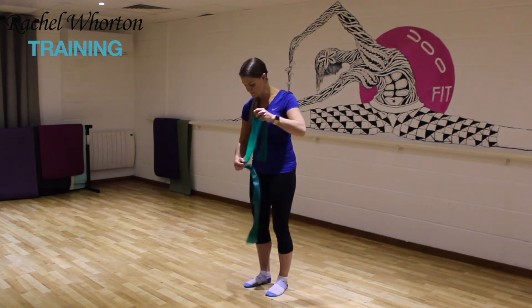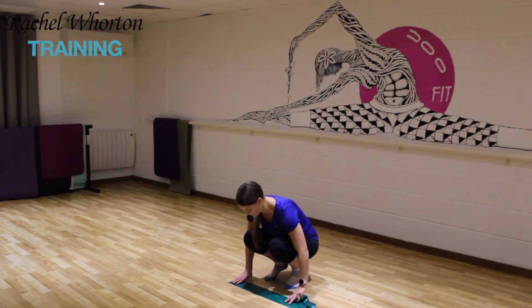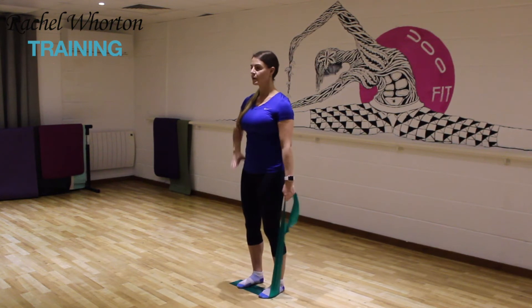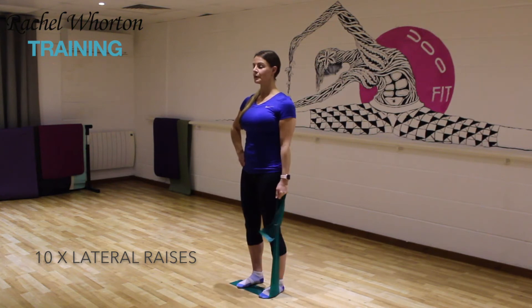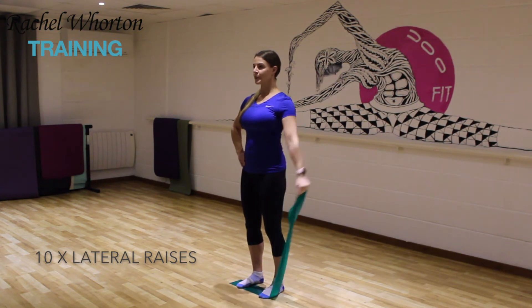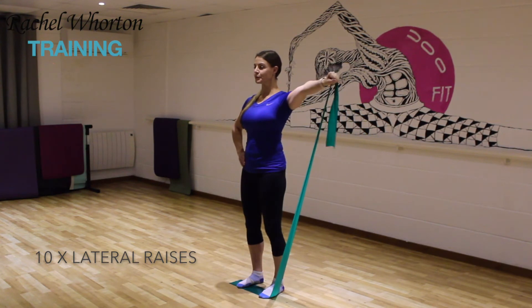Now we're going to work on your weakest arm first. Place the resistance band onto the floor and then you're going to stand on it, again hip distance apart. Take your arm down to the side and the other arm I tend to put to my hip to help stabilize the body. We're just going to lengthen the arm out to the side and lengthening it away as you take the arm out and then lower it back down. Controlled movement all the way through.